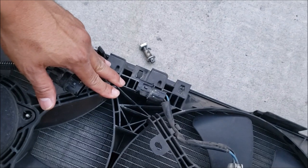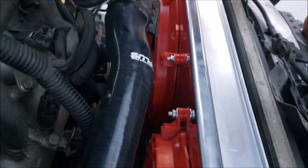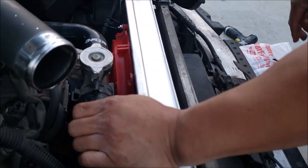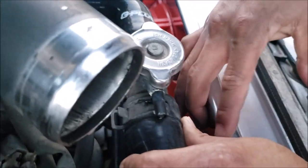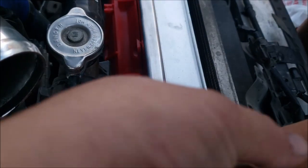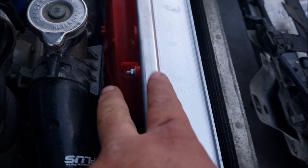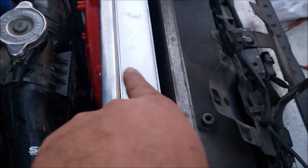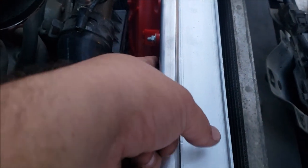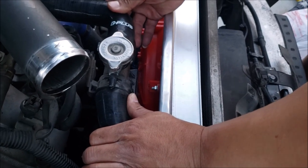We've got a little problem — the old radiator fan shroud had a bracket to hold the coolant filler, and now we don't have it because this new fan shroud didn't come with it. So we're going to pick a hole, make a mark, and put a nice bracket. Instead of using a nut and a bolt — which would be difficult to access — we're going to use an insert nut, so we have a threading provision. Put a little spacer there and run a bolt right through it. It's meant to be.